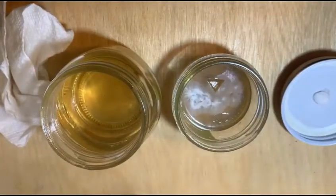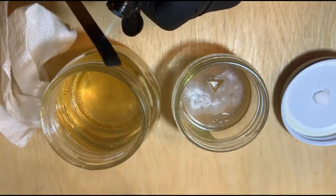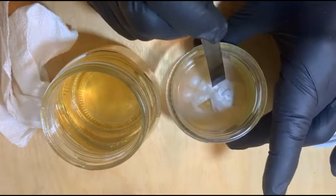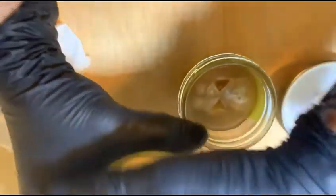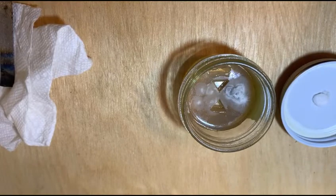I'll do the second one. That takes care of those two, aside from labeling it. And while I'm here, I'm also going to do an agar plate.